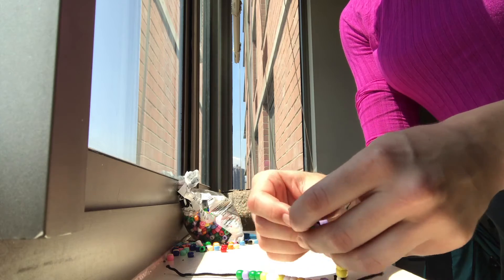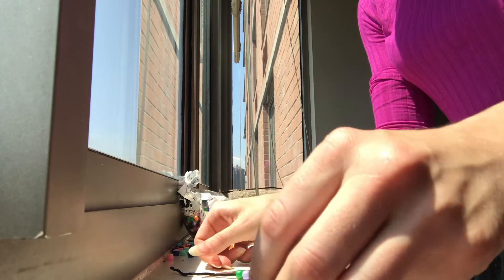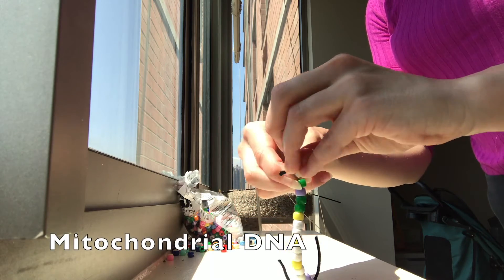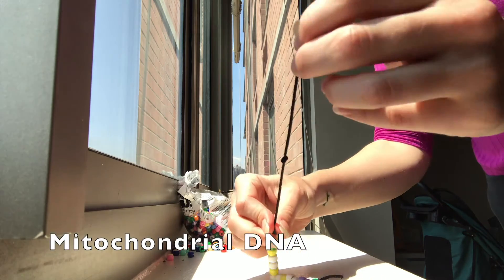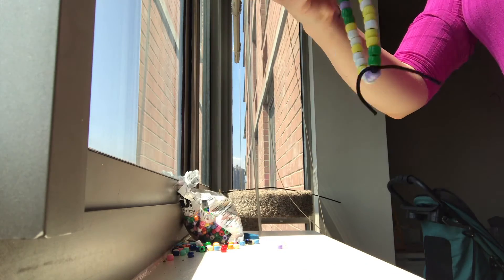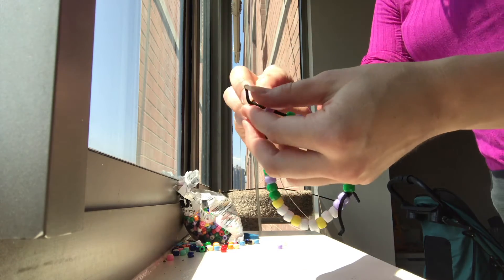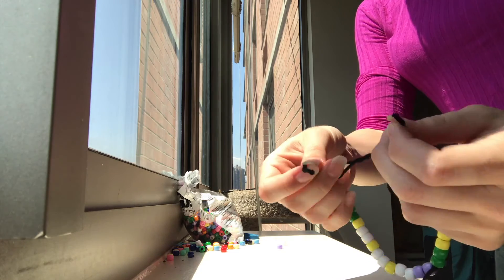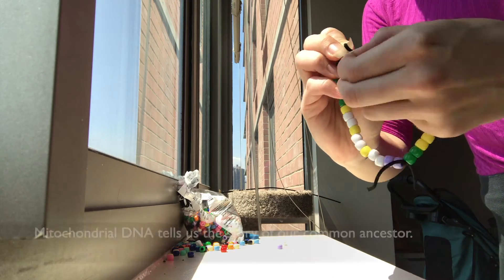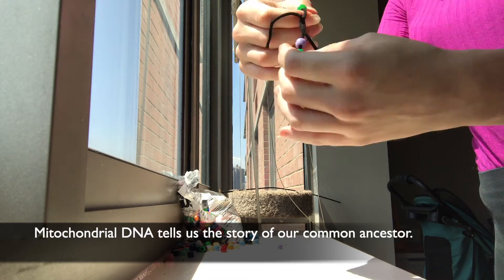One of my favorite facts to share about DNA is that we have a special kind of DNA inside of our cells called mitochondrial DNA. And guess what? We only inherit this kind of DNA from our mom, with a few very rare exceptions. Mitochondrial DNA is passed down from generation to generation, and if we traced back all of our mitochondrial DNA, humans theoretically have a common ancestor.